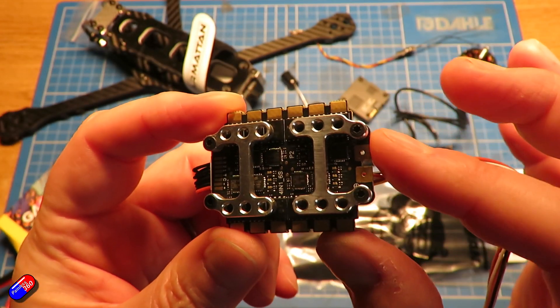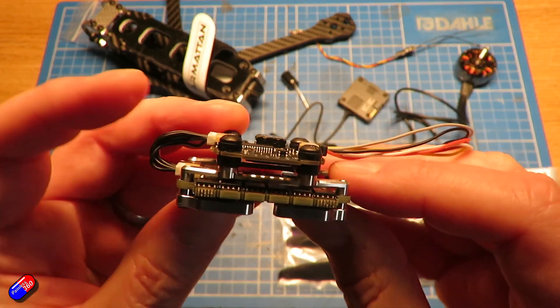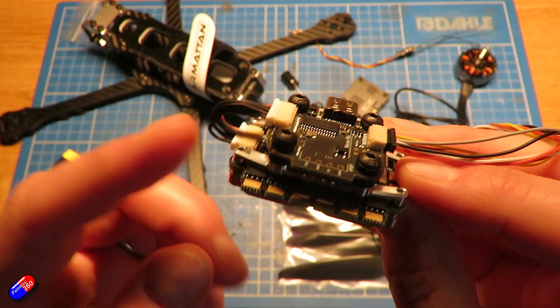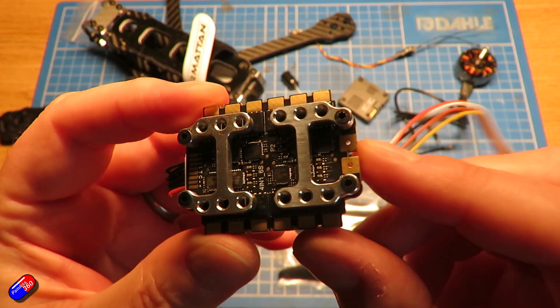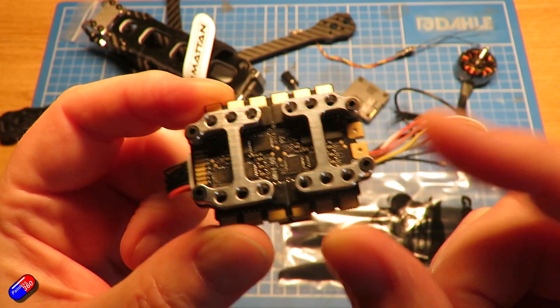At the bottom of this stack is the AM32-based 4-in-1 ESC, which is designed to be paired with the Lucid — also Lucid-branded. It supports 50 amps maximum, up to 60 amps for 300 seconds, or 70 amps for about a minute. It supports 3S to 6S LiPo.